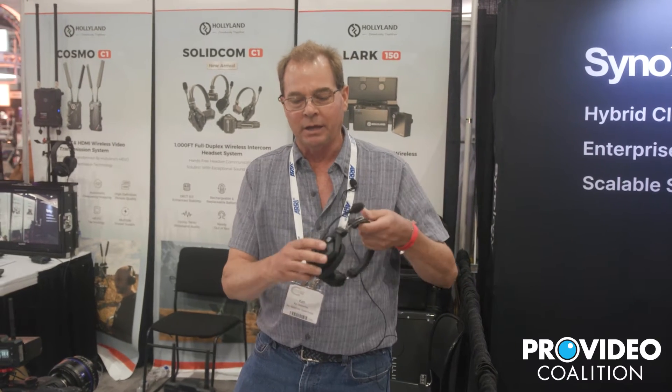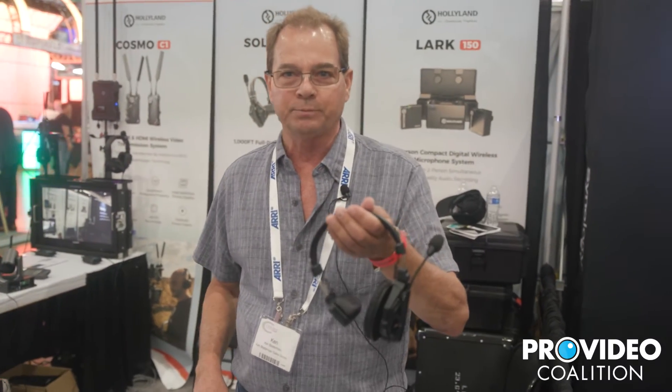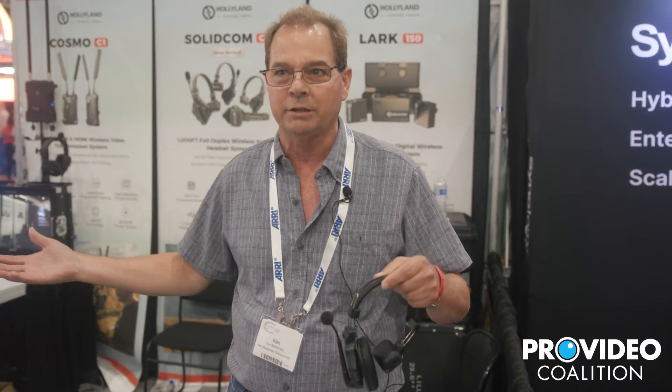Hi, I'm Ken Bladerman. I'm local representative for Hollilamp. One of our new products that we're just introducing is our SolidCom C1 wireless intercom system. It's a simple system to use. It's buildable from a small system — two headsets up to 27 headsets.